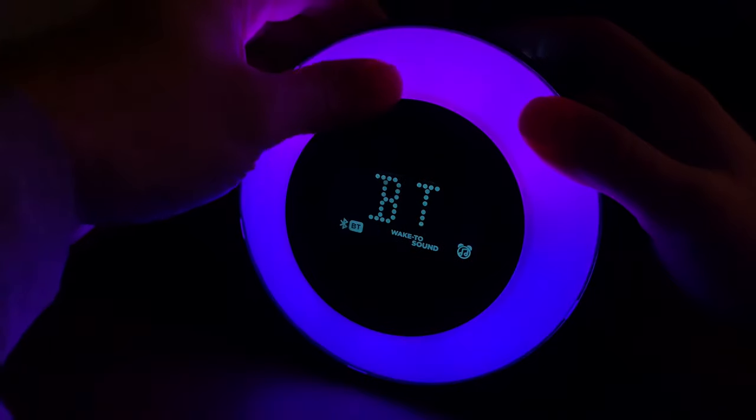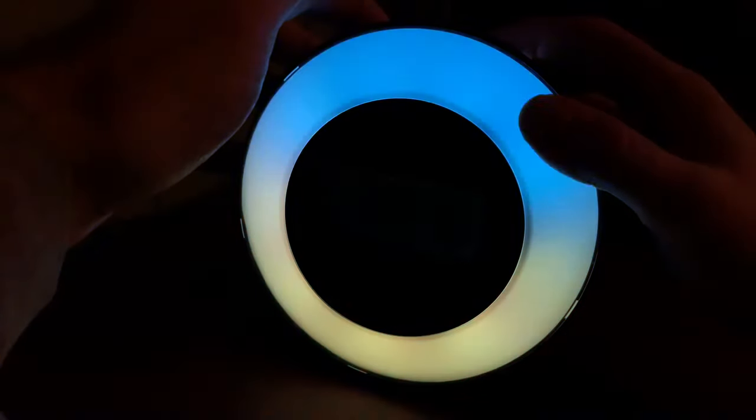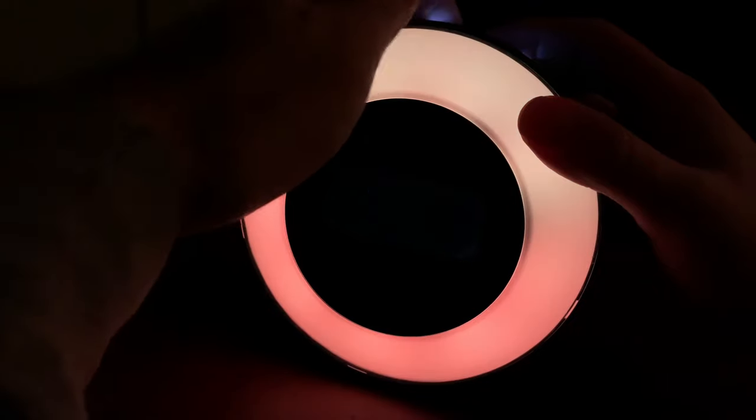You can wake up to the light and/or the sound — great depending on your choice.